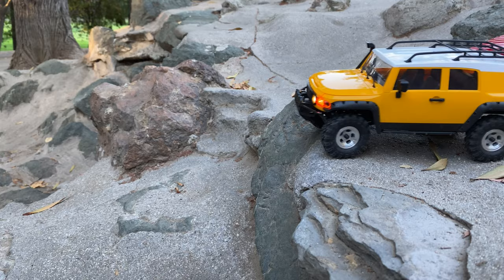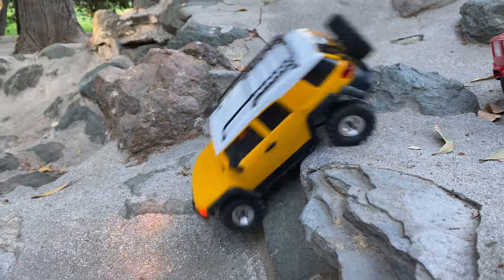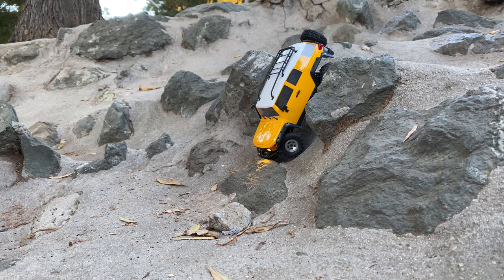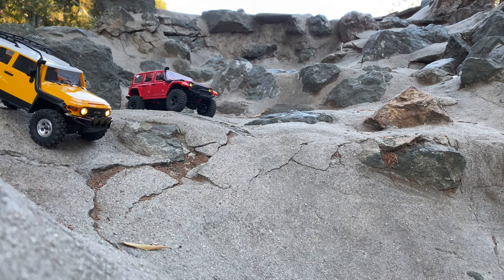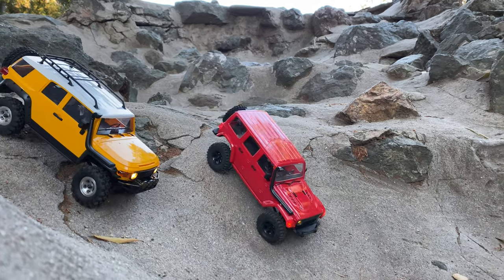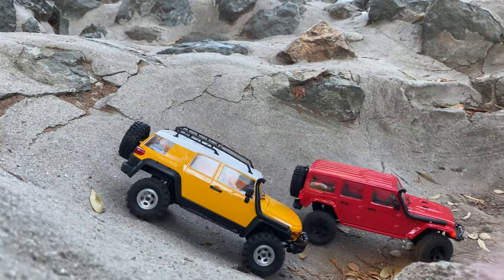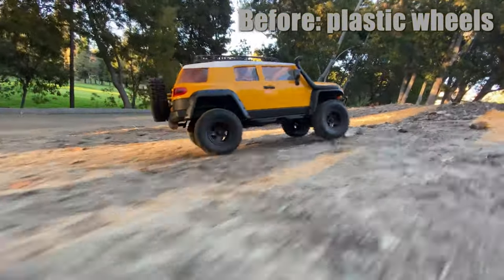So here, what we're doing is some descending. As you can see, descending is not as big a difference, but it's definitely more planted because the center of gravity is lower. And having that rear weight as well helps descending — that's where the rear weight really helps. It keeps that rear from flipping over forward.